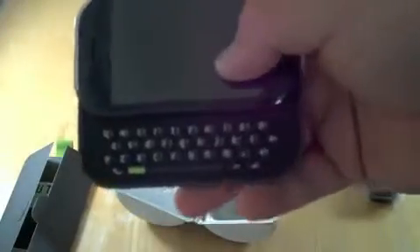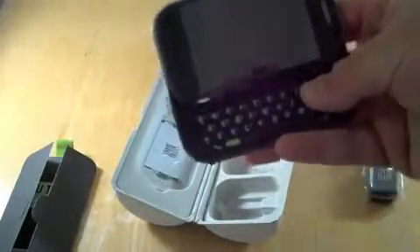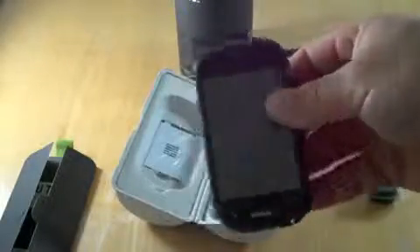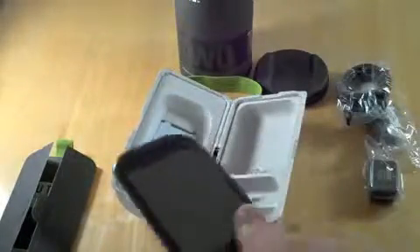It slides open and you've got a full QWERTY for two-thumb use — nice big space bar. And that's pretty much it as far as the unboxing goes. Really nice form factor. I don't have another phone on me to compare, but we'll do a lot of comparisons and different things.